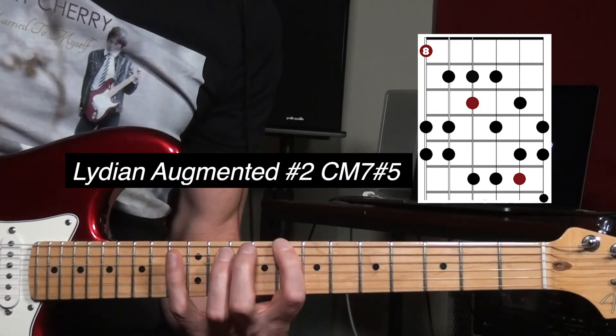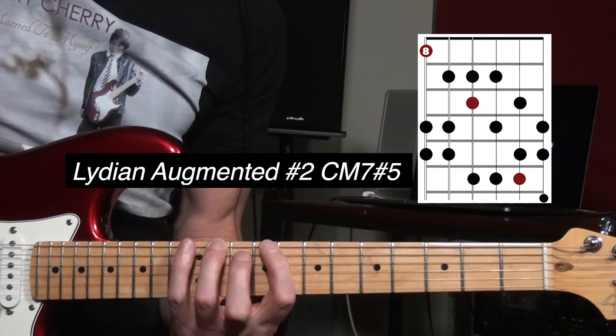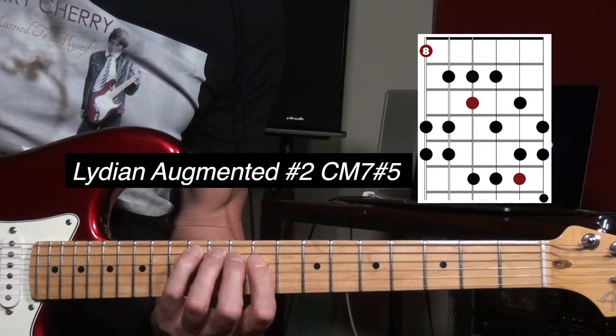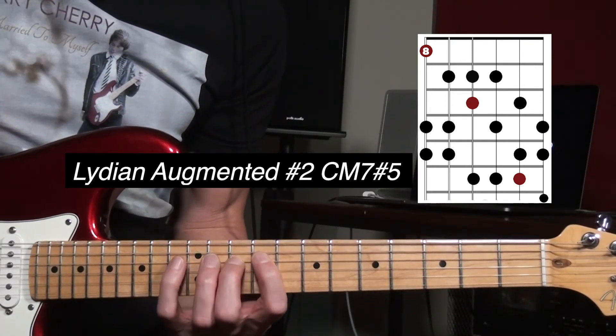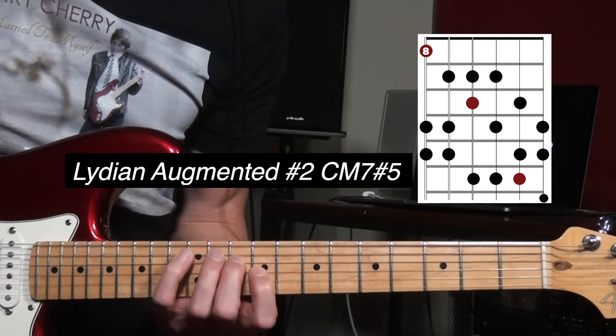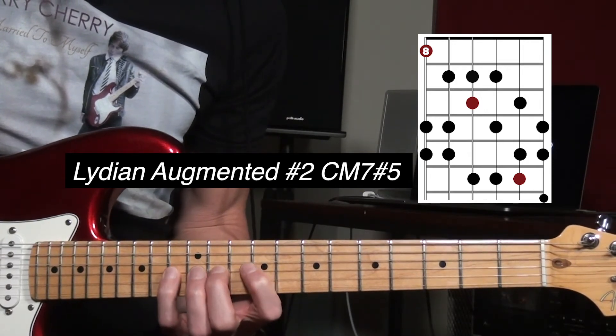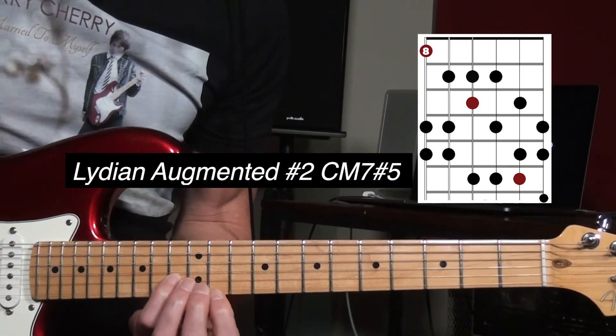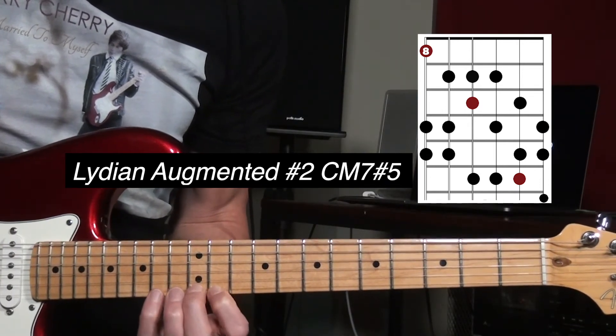You have: root, sharp two, three, sharp four, sharp five, six, seven. Root, sharp two, three, sharp four, sharp five, six, seven, root, sharp two, three, sharp four.